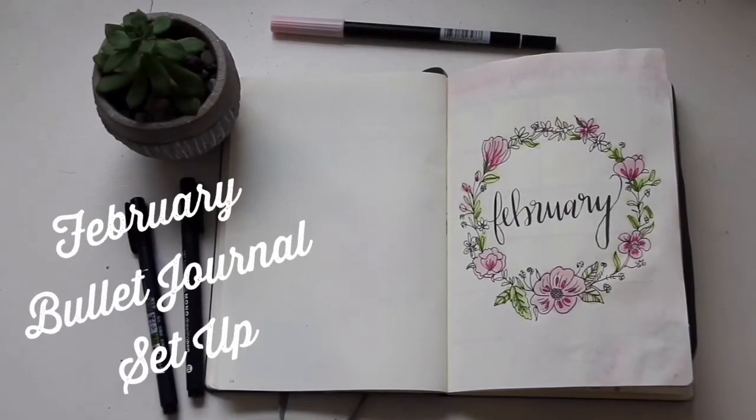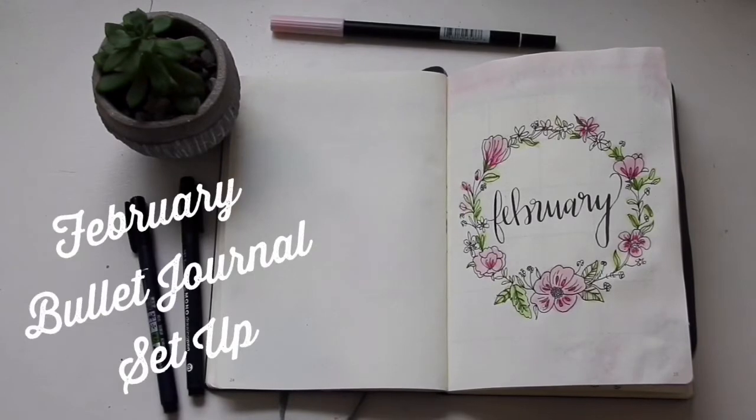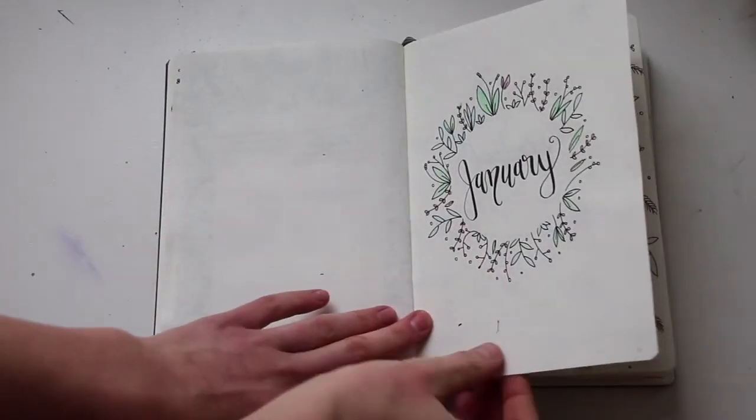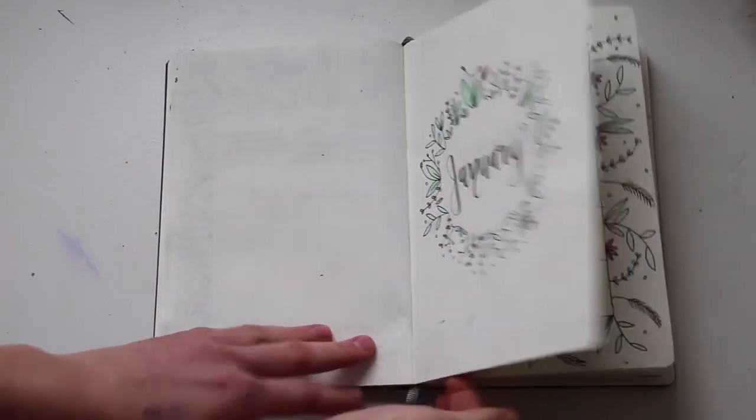Hello everyone and welcome back to my channel. Today I'm going to be doing my February bullet journal setup as well as my flip through from January. If you'd like to see my January setup then I will link that in the top right hand corner of this video as well as in the description. But anyways let's get started.